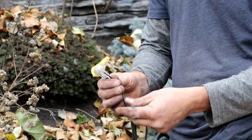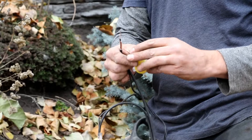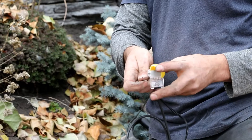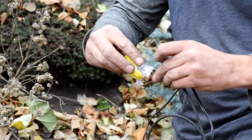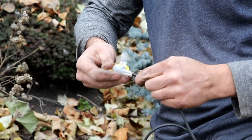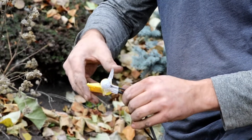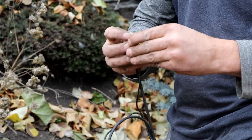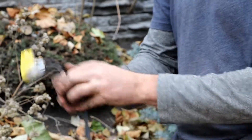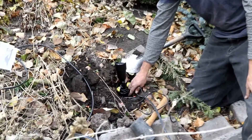Then we do the same thing with our other set of wires — fixture wire and our 12/2 wire. We open these up, the wires go in, snap tight, and that's our connection. We're going to wrap those wires up and then bury those at the fixture.